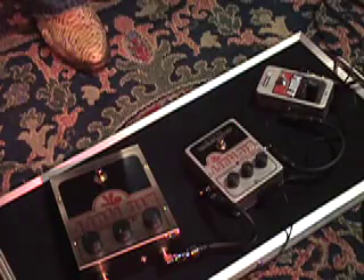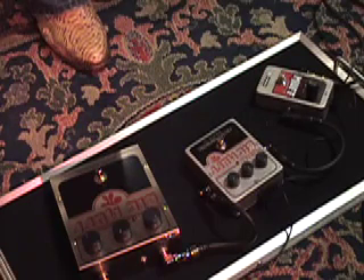And here's what my clean sound sounds like — not real clean, but cleaner than the Muff.